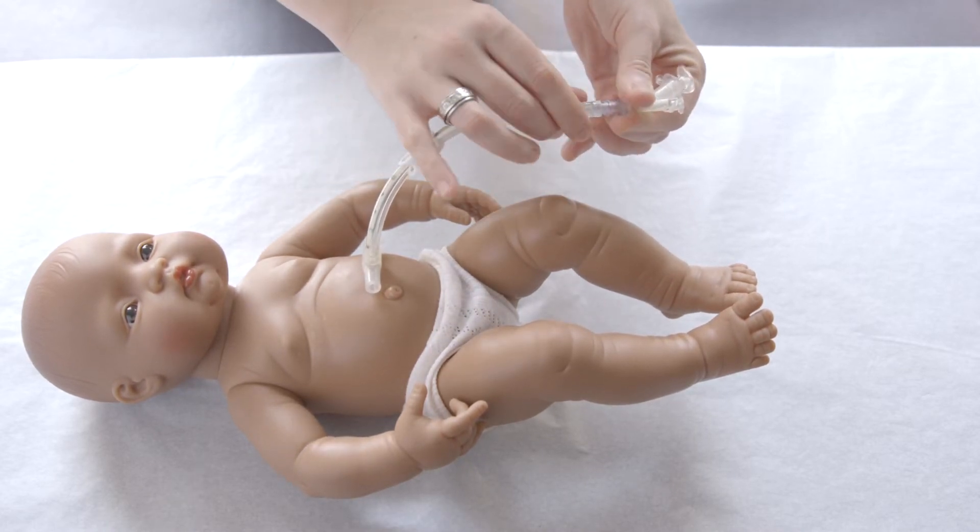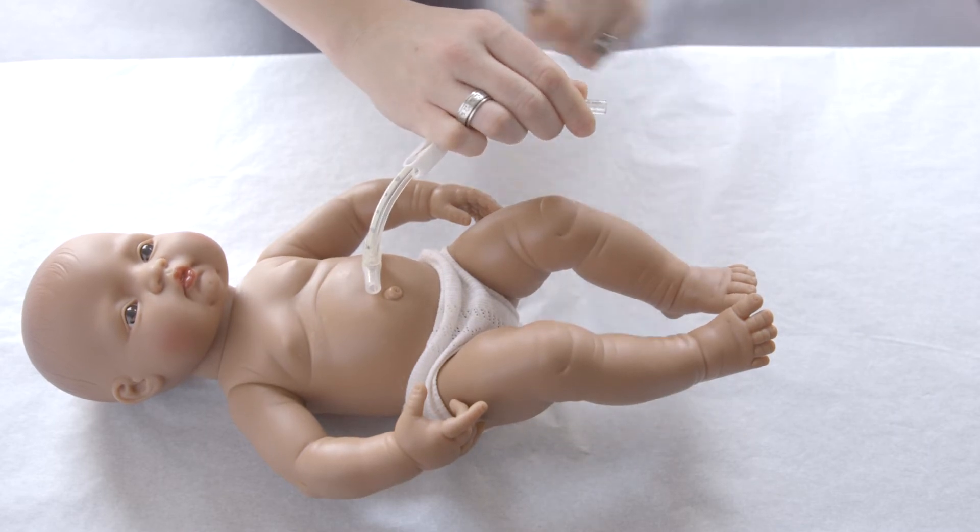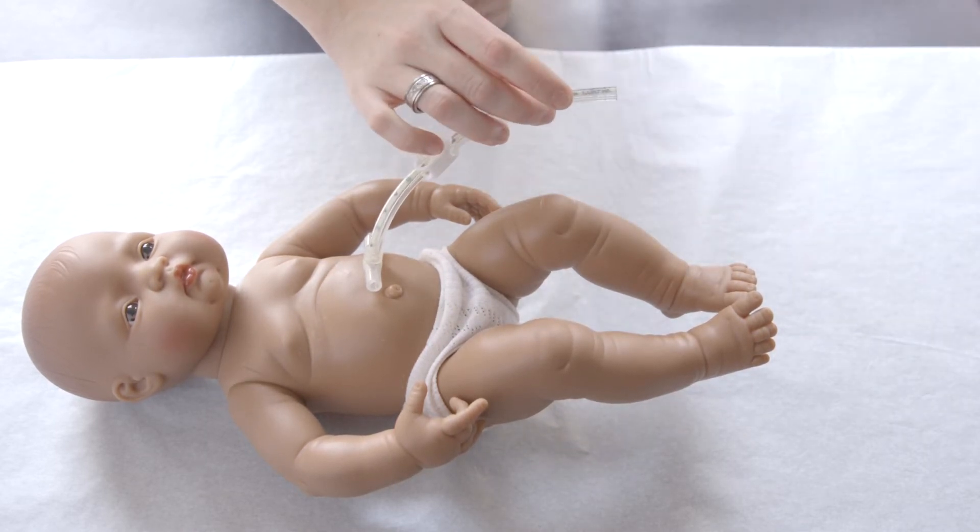Step 3: Remove the Y-Adapter from the tube. Step 4: Remove the skirt from the tube.